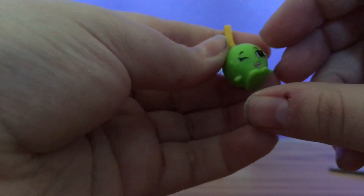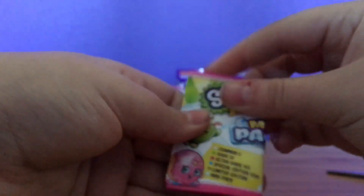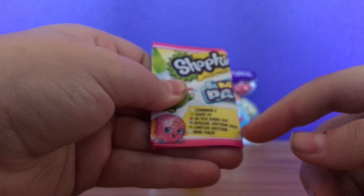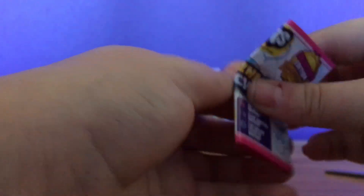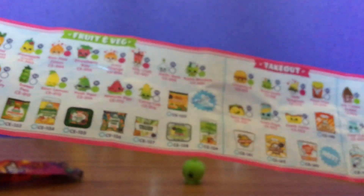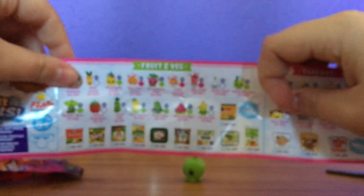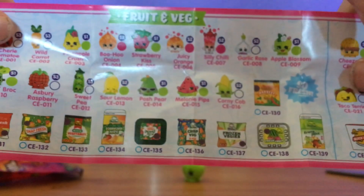S3 — it must mean it's from series three. That's cool. I've got like different rarities, like last time: common rare, ultra rare, special edition, limited edition, and mini pack. They are loads. Fruit and veg. So it shows the ones you can get, and then the ones that you can get in the mini pack. That's very interesting.